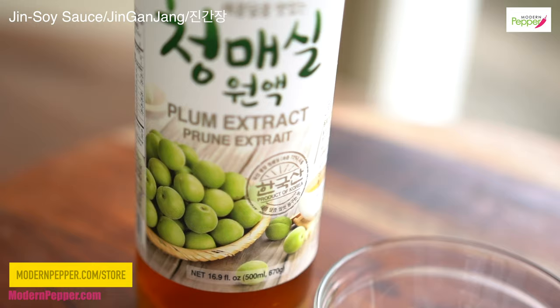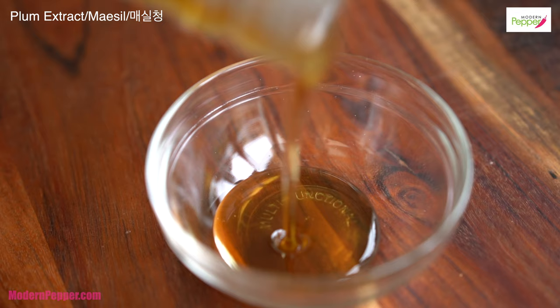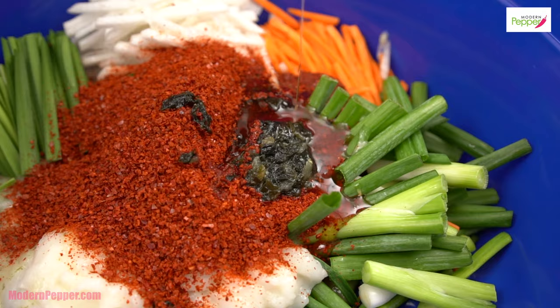I also use 매실청, which is basically a sweetener made out of plum extract. You could use it as a substitute for sugar — I certainly use this when I make kimchi. But if you can't get it, just use honey, which will work fine too.